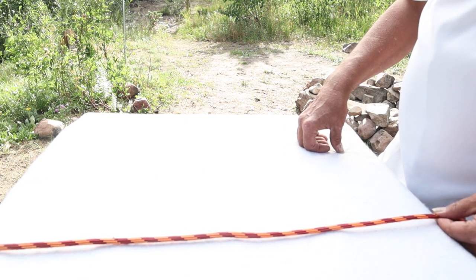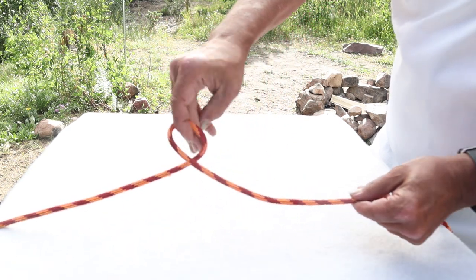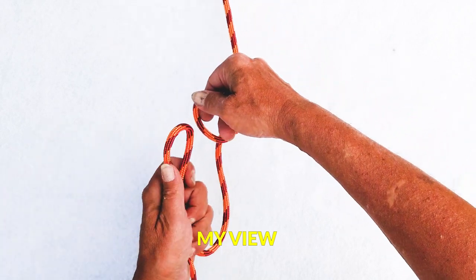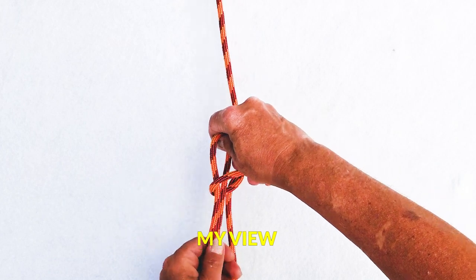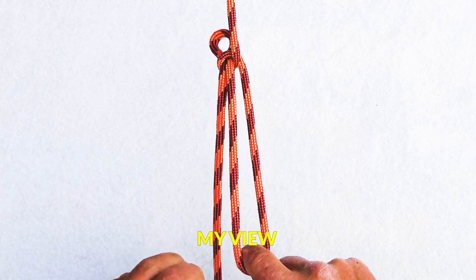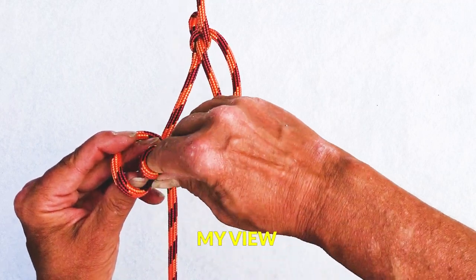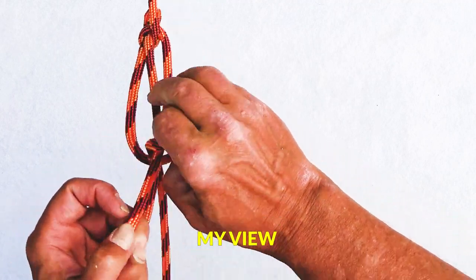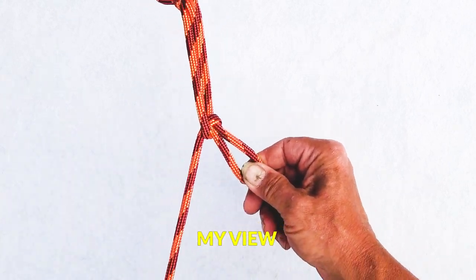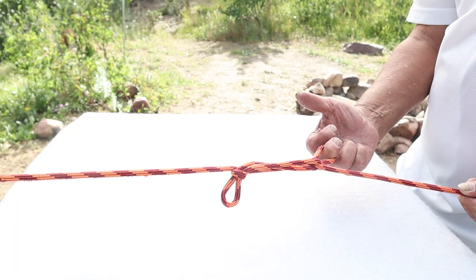The next knot we're going to work on is the full sheep shank. We take our line, twist a loop into it just like the last one, grab another loop, and slide it through. We need a little bit of tension to hold it in place. Then we take it and twist into our other line — another loop right there — and pull that through. As soon as we apply tension, that knot is not going anywhere. This is the loop we're going to use for our trucker's hitch.